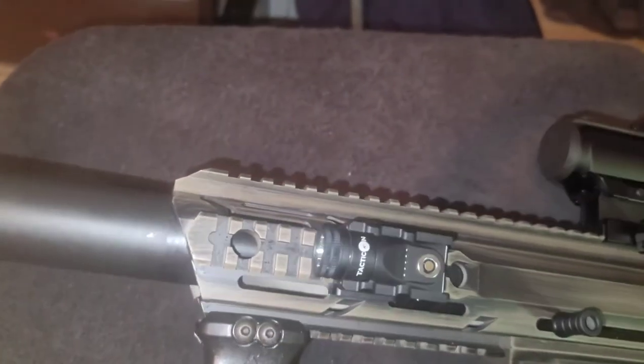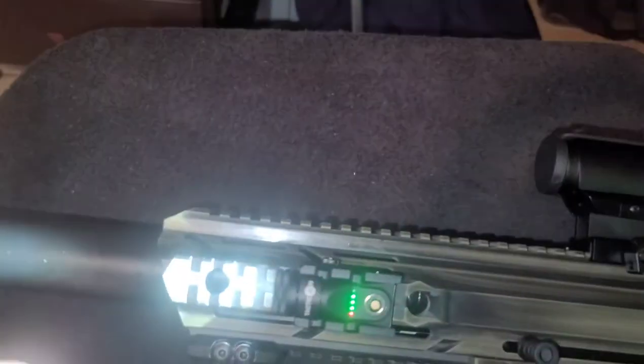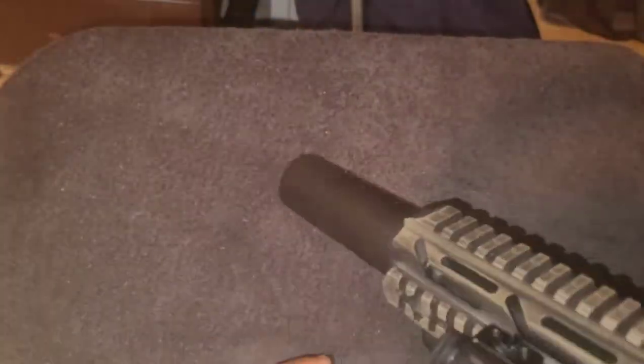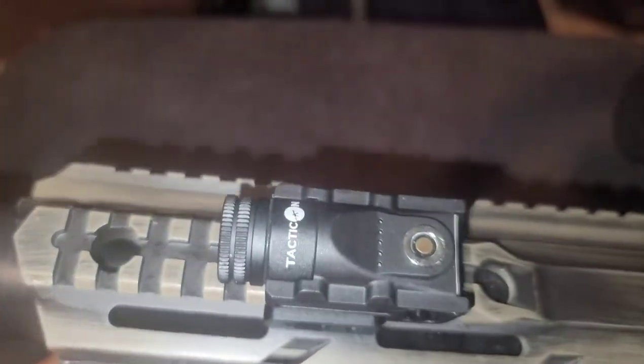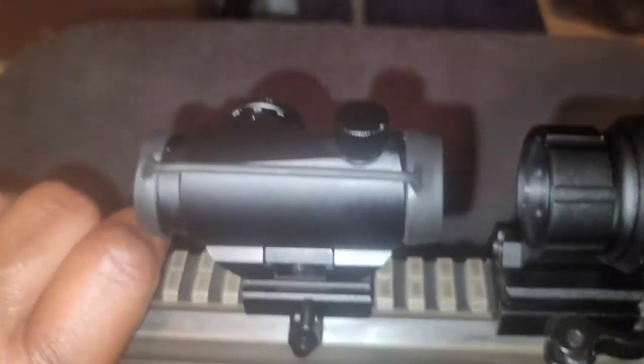I ordered this flashlight right here. I ordered this one because you can charge it right here instead of putting batteries in it, and I like it — pretty much 400 lumens. Got it on Amazon for like 35 bucks, that's pretty sweet.